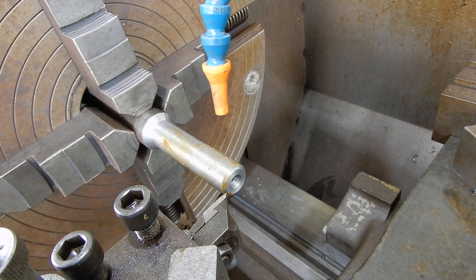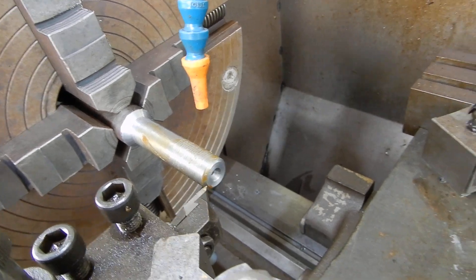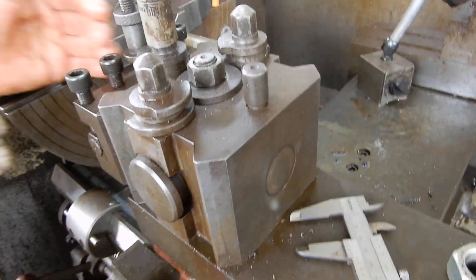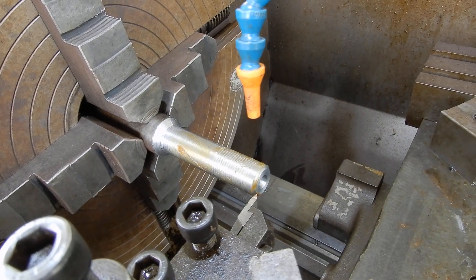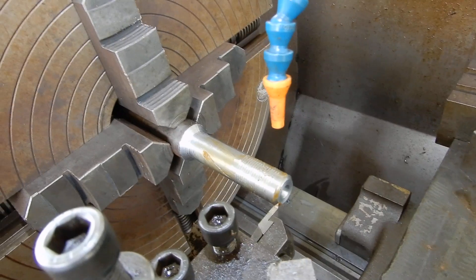How much infeed do you need — how much infeed can you take at a time? Well, when you're out you can take a fair bit, but the further you get in the more it's cutting, so you've got to reduce your cut down.